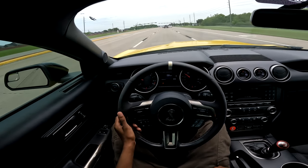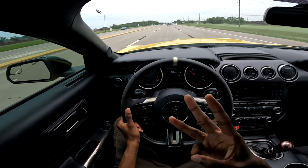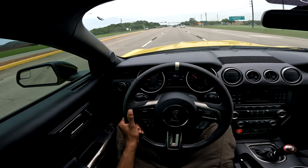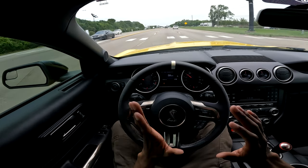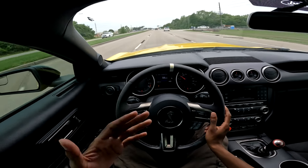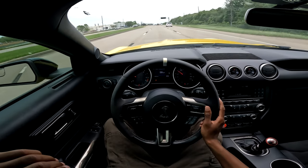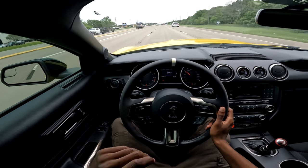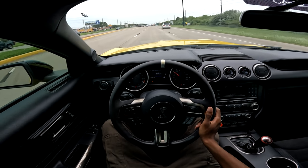I bought Stainless Works long tube headers. You can also get Kooks, Courses if you can find them, or American Racing — they're all going to be around that $2,000 to $2,200 price range. I bought mine brand new. Unfortunately, I was looking for a used set, but there really aren't that many used sets going around, and if somebody lists a used set, it sells instantly — there's always some local guy that swoops them up within an hour. So I had to buy new, but $2,200 is around the middle ground of what you're going to spend, and it is 100% worth it.